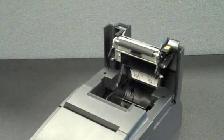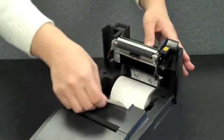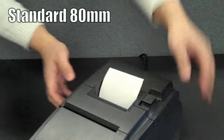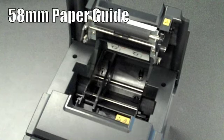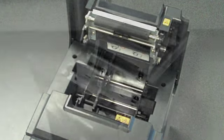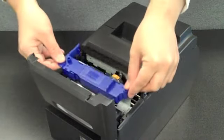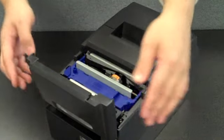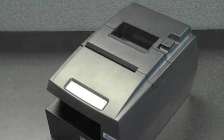The thermal station features a clamshell drop-in print design to allow for easy paper loading. The default paper width supported is standard 80 millimeters for customer receipts, but the HSP7000 can also easily be adjusted for 58 millimeter wide paper for credit card applications. The impact station features a high-speed print head and easy load ribbon design — with no ridges or edges in the way, ribbon cartridges can be very quickly and easily swapped out.